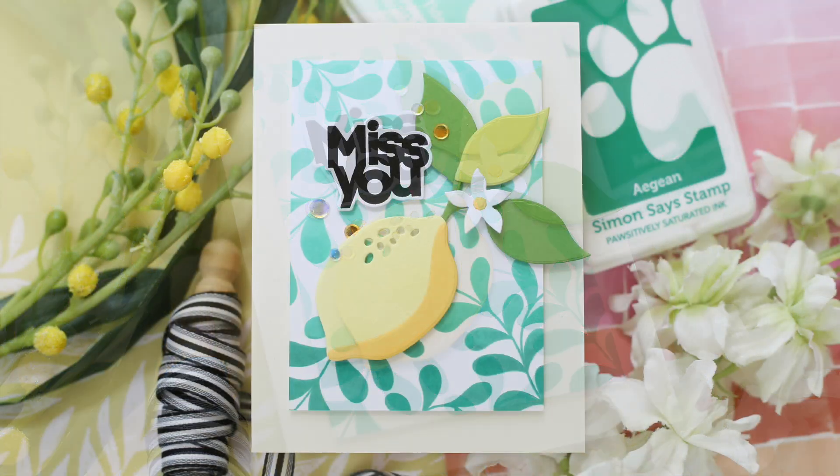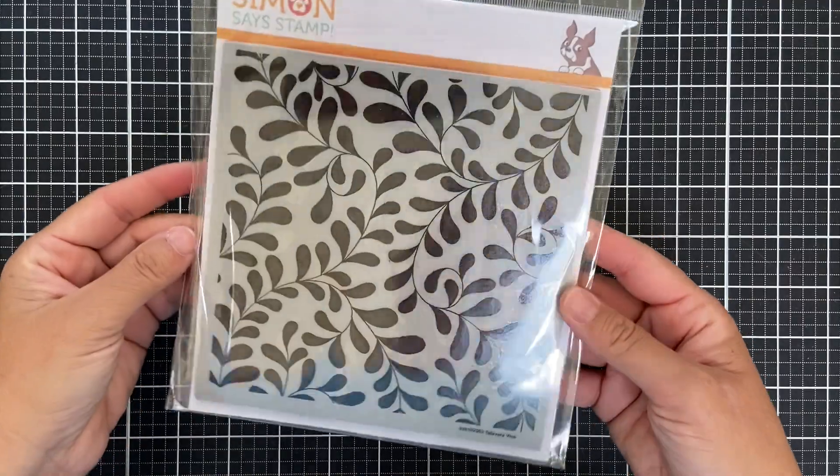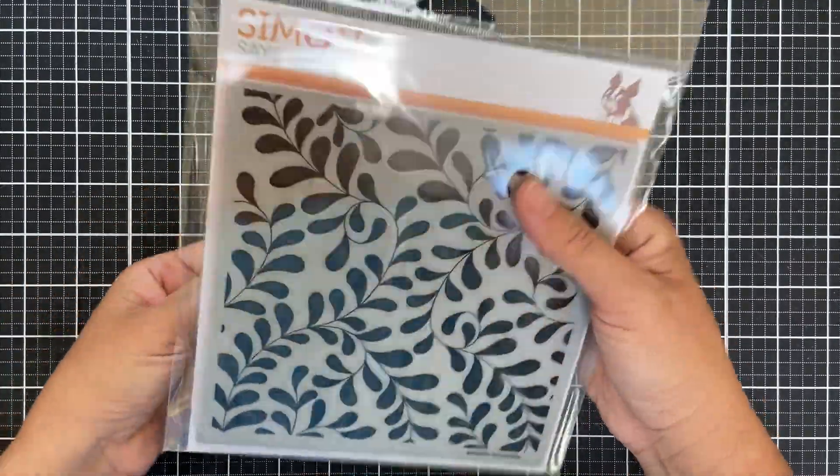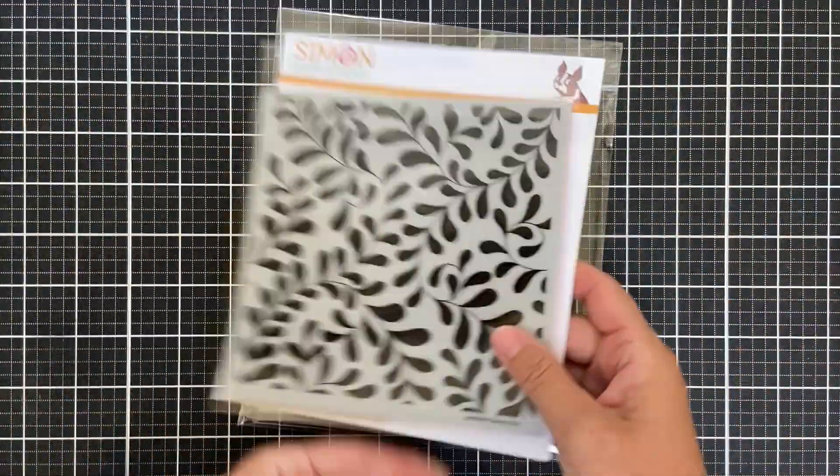I've got a citrusy, lemon zesty project to share with you using products from the newest Dream Big release. I'm going to start with this background cling — it's called Talavera Vine. She's gorgeous.